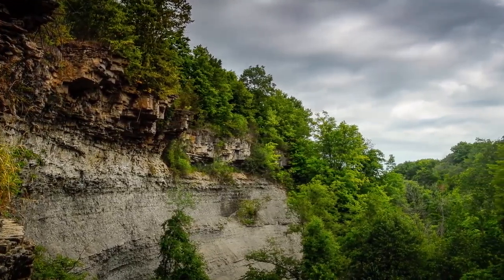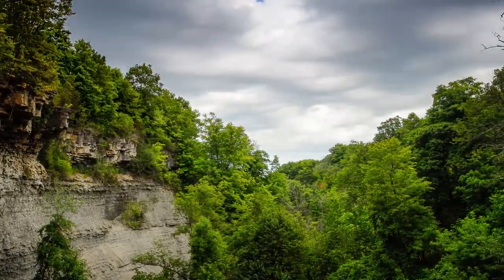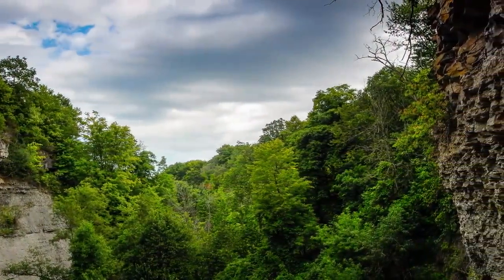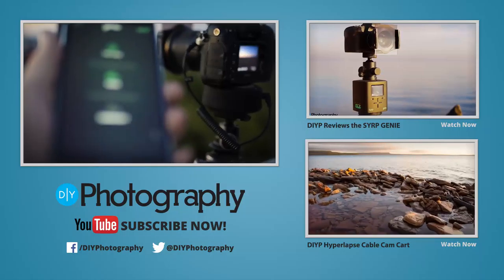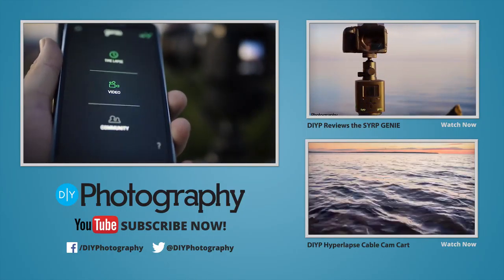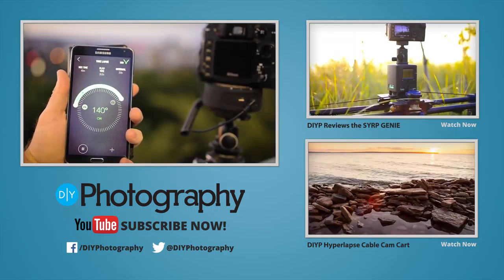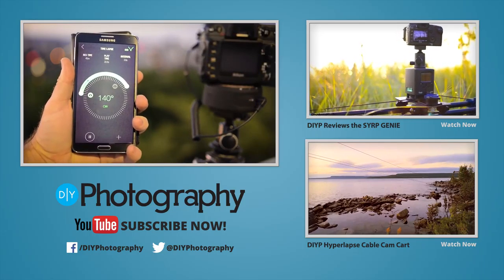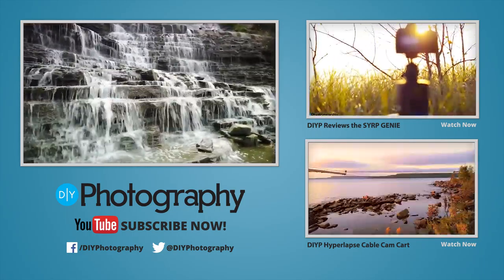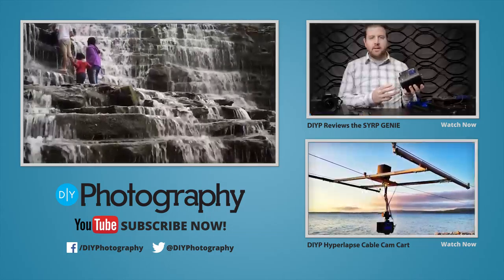The best part is that you don't have to invest in the entire Syrup Genie motion control system up front, but you can always expand your rig as your filmmaking needs grow. If you want to learn more about the Syrup Genie Mini, be sure to visit diyphotography.net for the full review. You can also click on the link to see our review of the full-size Syrup Genie and the DIY build of a cable cam cart that we used with the full-size Syrup Genie.